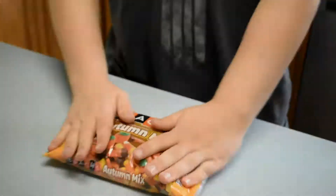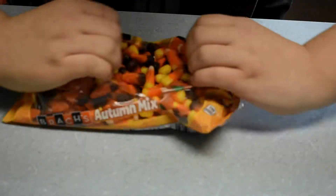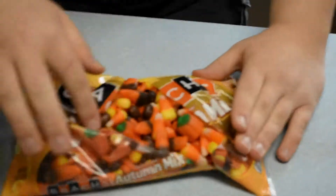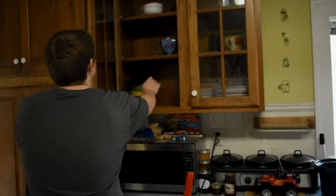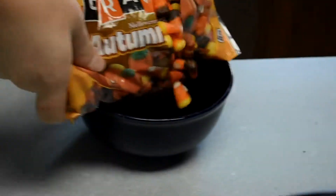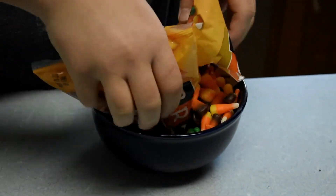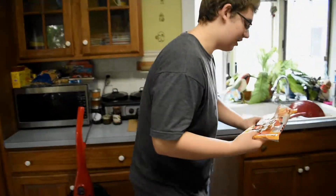Next thing we're going to do, we're going to open this thing up. Mmm. Look at those fine ingredients. Thank you, helpful hand. Pumpkins are my favorite. So what we got to do, we're going to take a bowl. We're going to dump that out. Wow, that's a lot of candy corn.